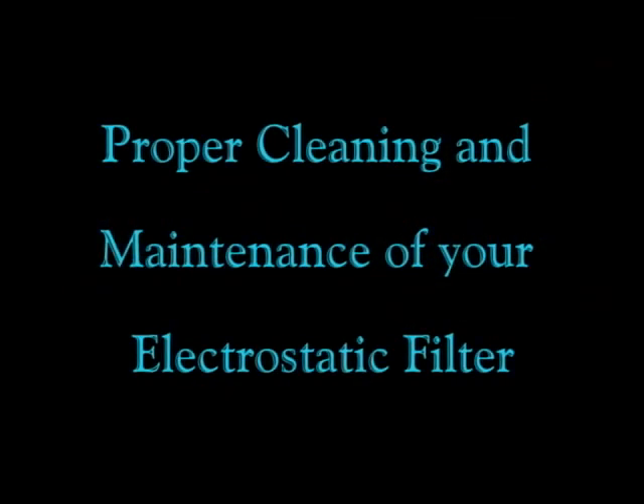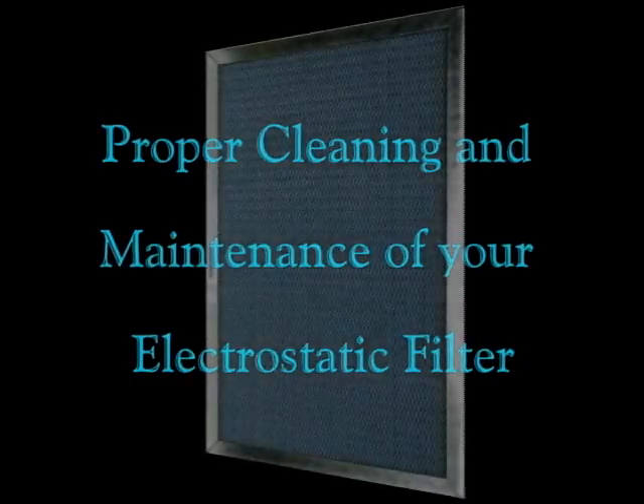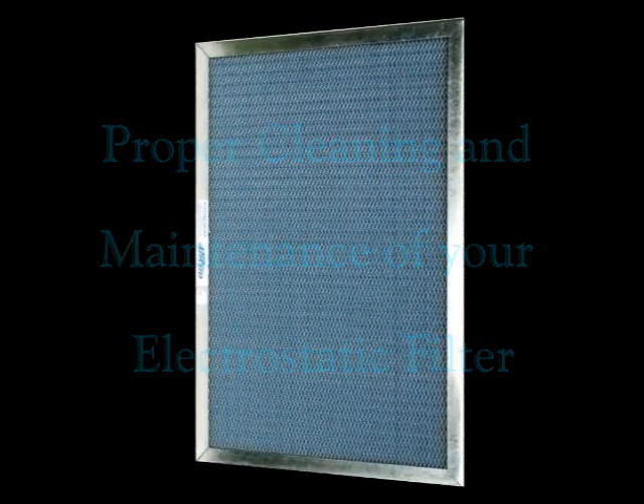Electrostatic filters are designed to last a lifetime if they are maintained properly. We recommend cleaning your filter at least every month.